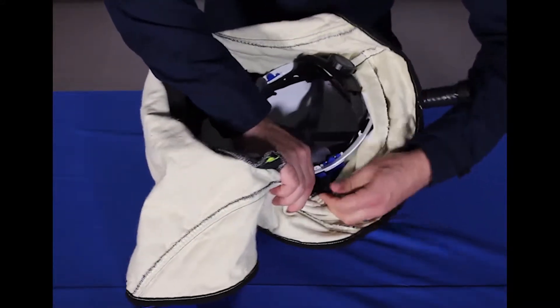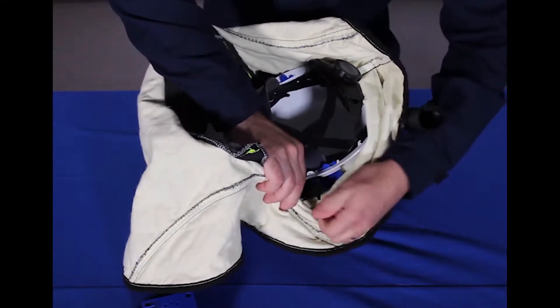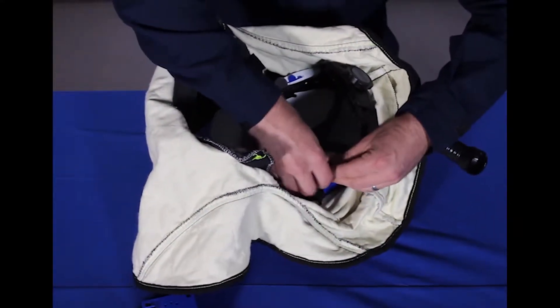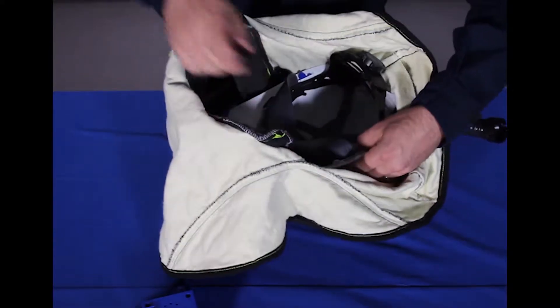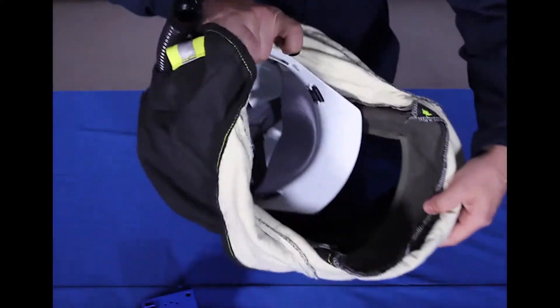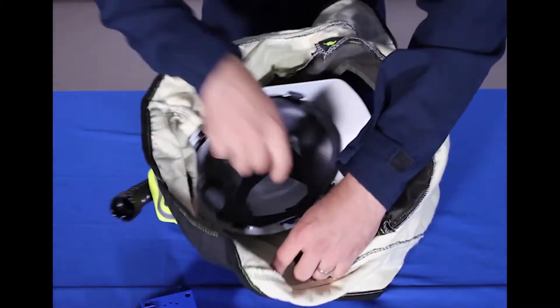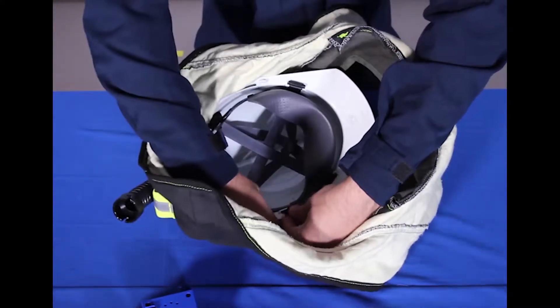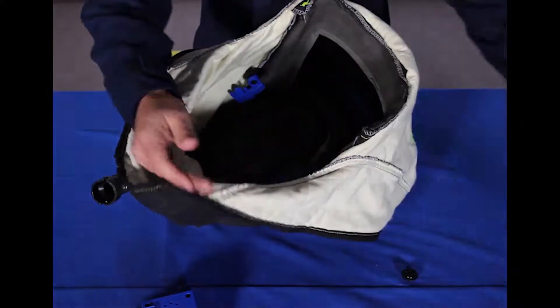I'm going to unscrew this nut off of the bolts, and use that nut to push the adapter out further so it's free. I'm being mindful not to scratch the inside of the shield with the front brim of the hardhat as I'm moving the parts around. Now the hardhat is out.